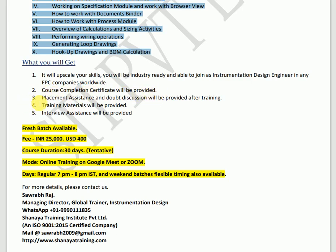A course completion certificate will be provided at the end of the course. Placement assistance and doubt discussion will also be available after the training program. Training materials will be provided during the training, and interview assistance will be provided when an interview is planned for you.